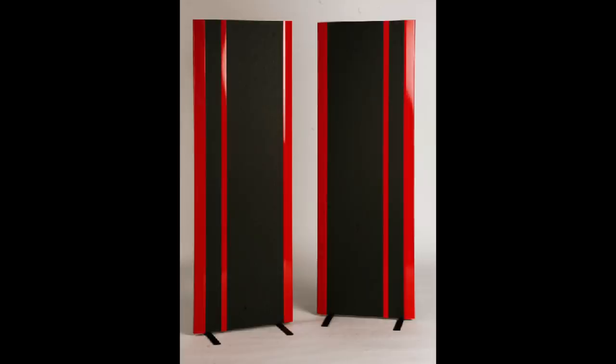I've lived with a lot of MagnaPan speakers, starting with the 1.6 QR — which stood for quasi-ribbon — the 1.7, MMGs, 3.6, 3.7. Lots of Maggies have passed through this room, but none as old as this. I wasn't at all familiar with the sound of pre-ribbon-tweeter MagnaPans, and the SMGA is certainly in that category — it's a fully planar magnetic design.